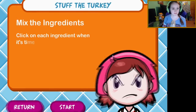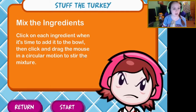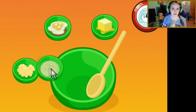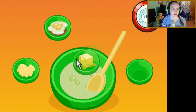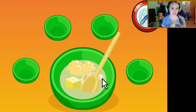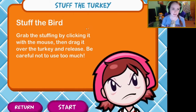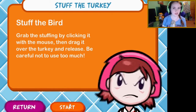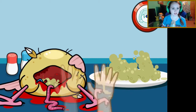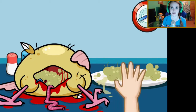Stuff the turkey — mix the ingredients. Click on each ingredient when it's time to add it to the bowl, then click and drag the mouse in a circular motion to stir the mixture. Some goopy bacterial-looking stuff, some butter, some more goopy bacterial-looking stuff, some bleeding eggs — hot! Let's stir this together. Okay, step two: grab the stuffing by clicking it with the mouse and drag it over the turkey and release. Be careful not to use too much. Oh man, this looks so good, my mouth is watering already!